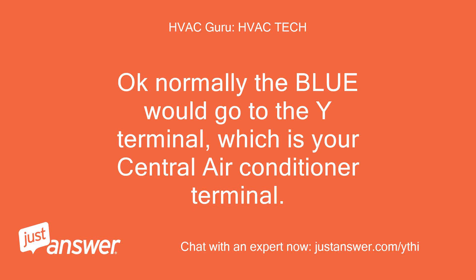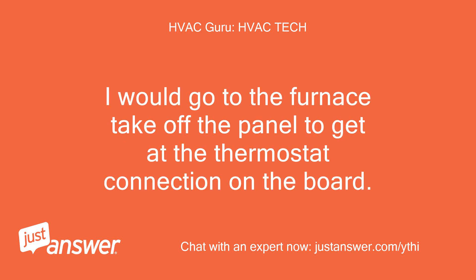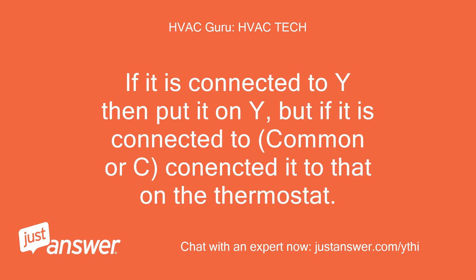Okay, normally the blue would go to the Y terminal, which is your central air conditioner terminal. If you do not have this, I would go to the furnace, take off the panel to get at the thermostat connection on the board. Look where the blue wire is connected to. If it is connected to Y then put it on Y, but if it is connected to common or C, connect it to that on the thermostat.